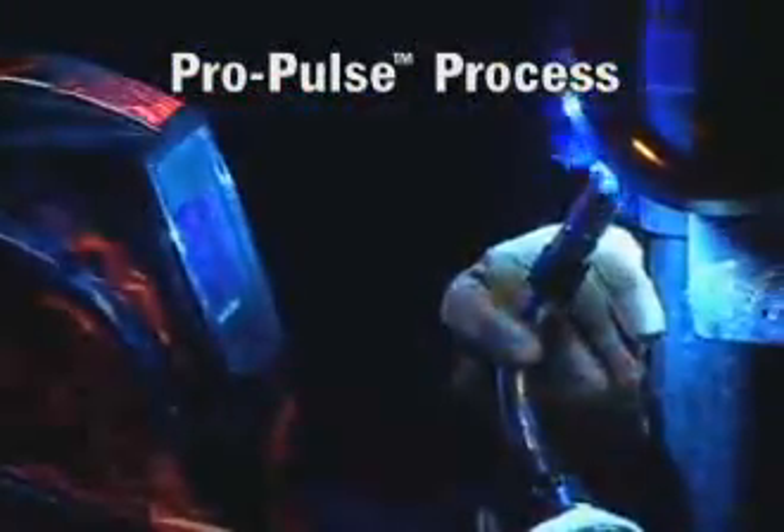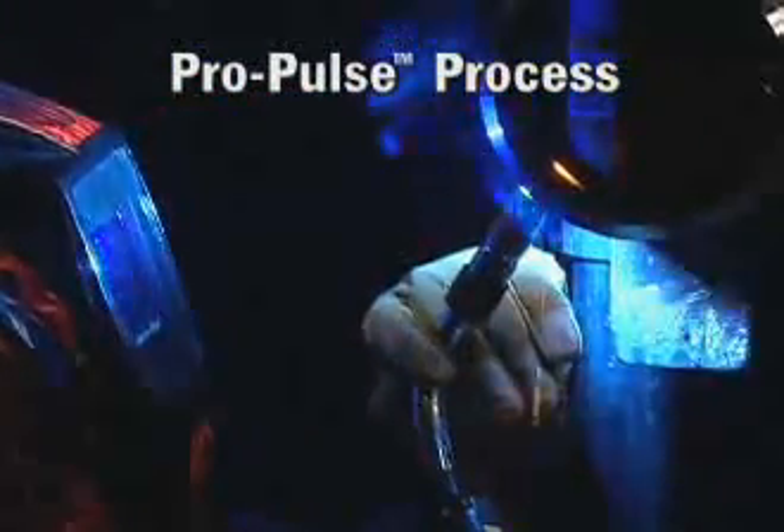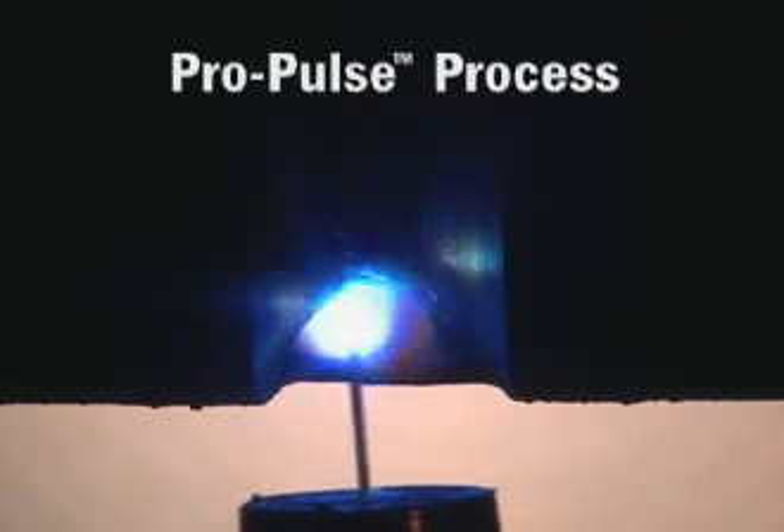ProPulse technology offers the speed and deposition of spray pulse transfer, but has a shorter arc length, narrower arc cone, and less heat input than traditional pulse welding.